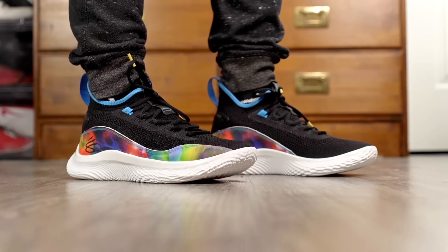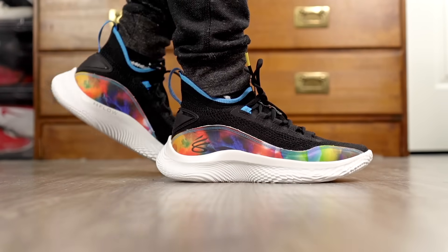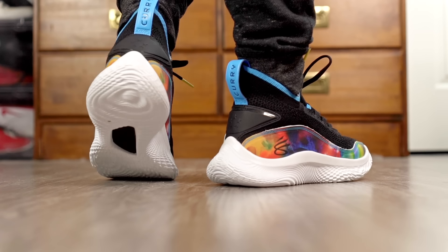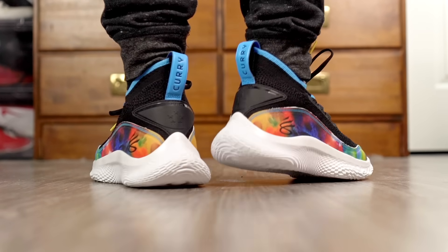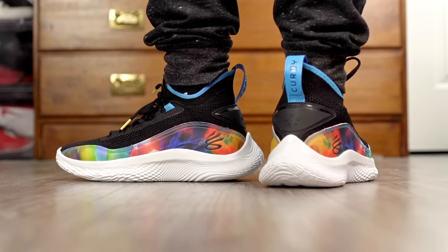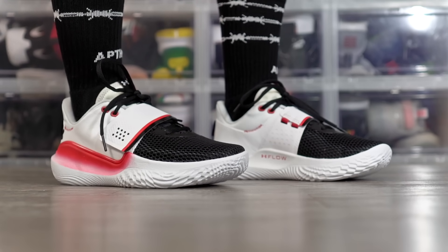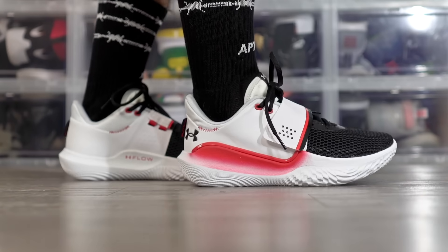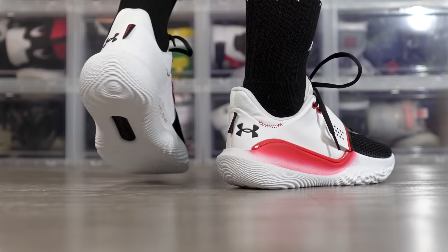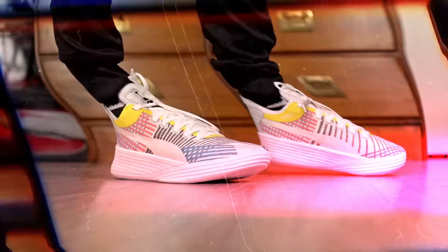Next is the Curry Brand Curry 8 Flow — a very nice shoe. Traction is almost too good, cushion keeps you low to the ground with a very responsive setup and adequate impact protection. The material is super thin, conforms to your foot, and feels comfortable — you feel like a ninja playing in it. The Under Armour Flow Future X is a lot cheaper and pretty much the same shoe as the Curry 8, just with slightly cheaper materials and a roomier toe box, but it's still super nice.